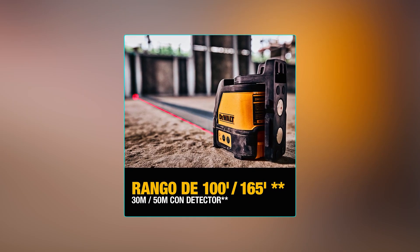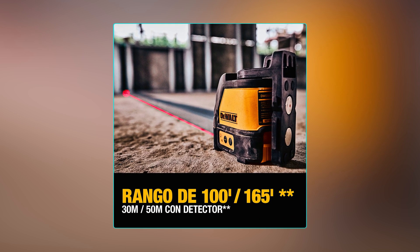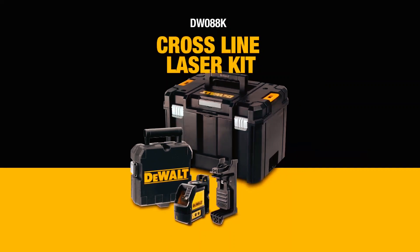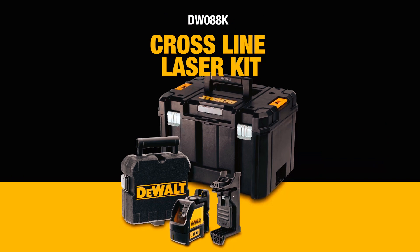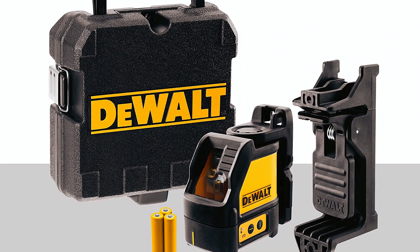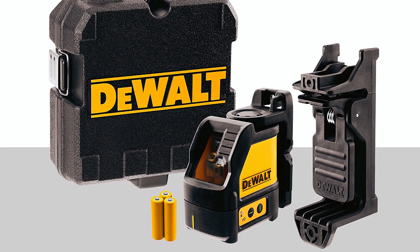When used with a detector, sold separately, it can achieve a range of up to 165 feet, housed in a durable storage case. The Dual Deego E088K Laser Level is a reliable choice for professionals and DIYers alike. It comes with a three-year limited warranty, giving you peace of mind and ensuring long-term use.